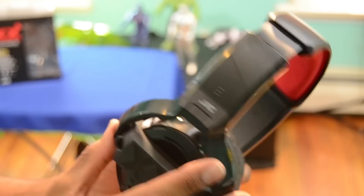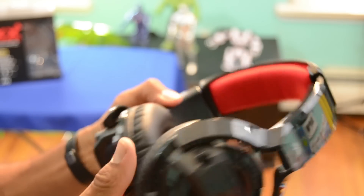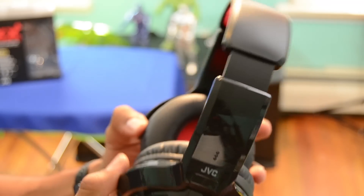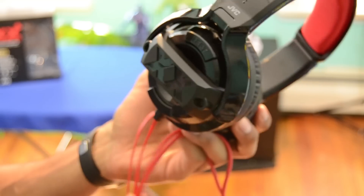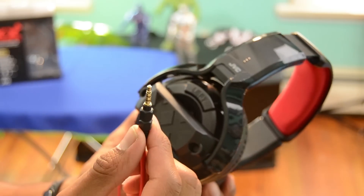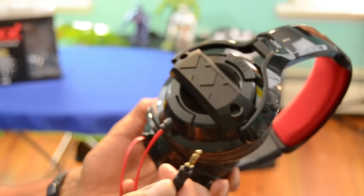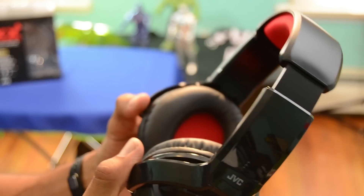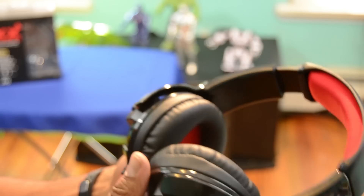The JVC MR55X headphones are overbuilt to withstand the abuse that mobile devices naturally experience. The headband, the outer ear cups, and even the 3.5mm plug are all reinforced with tough plastic and rubber for extra impact protection. Still, JVC keeps the weight down to a little more than half a pound —